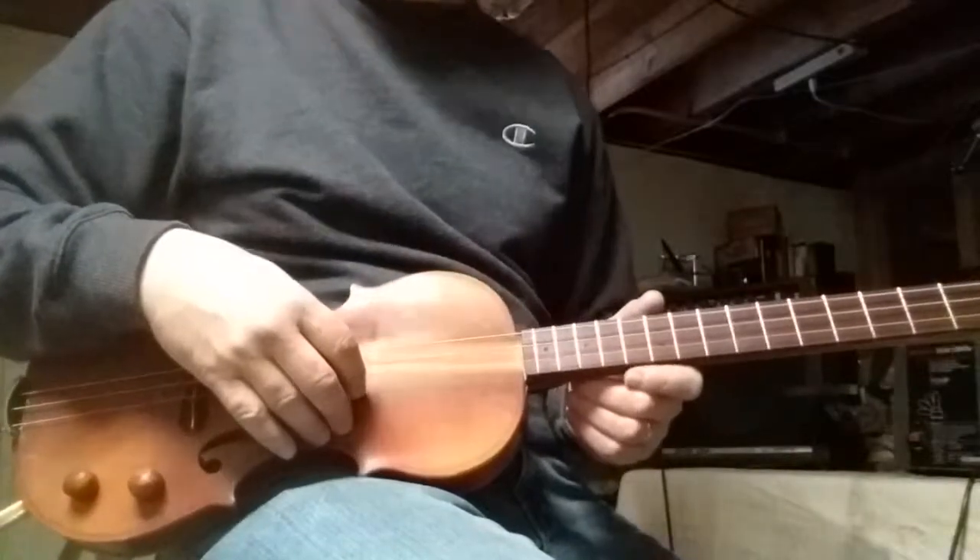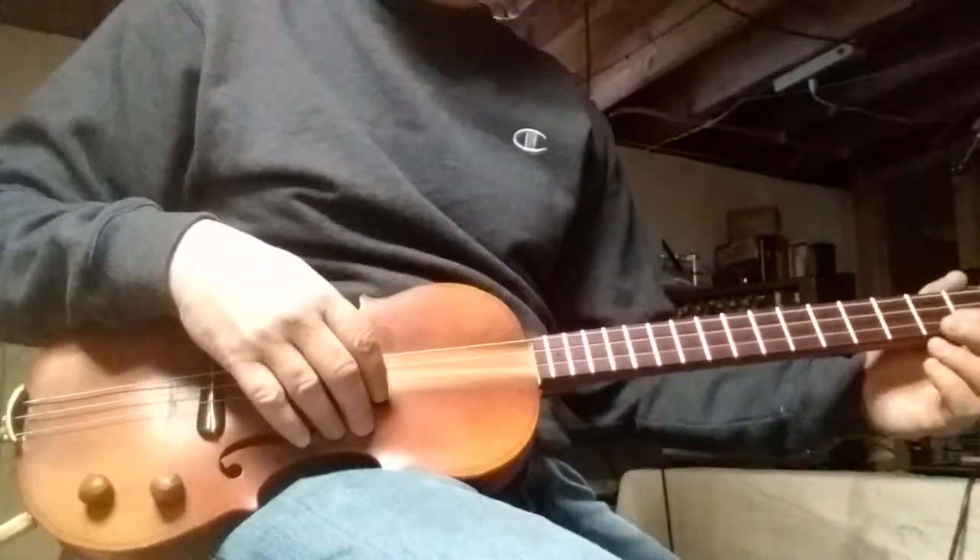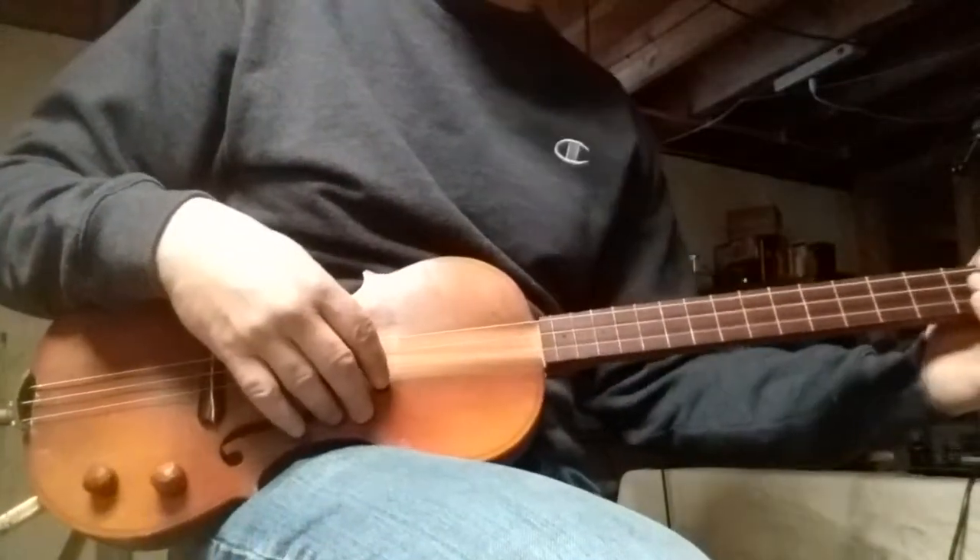I'm going to play a little bit unplugged and then I'm going to turn on the amp and see if that makes a difference. Phone quality is not the best for recording, so I apologize.